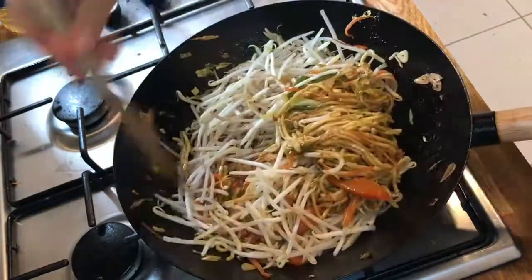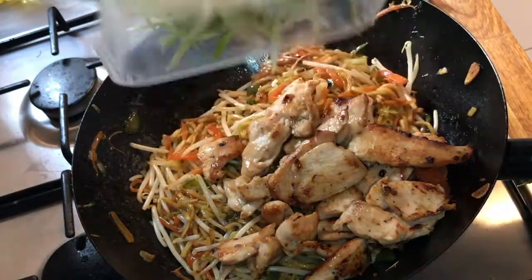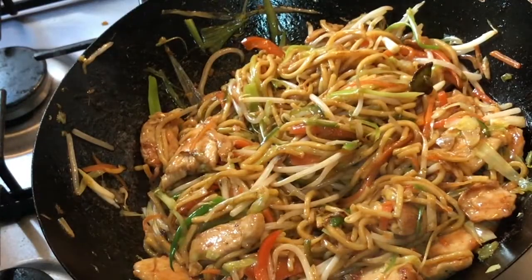Then add in the bean sprouts and stir fry for about a minute. Add back the chicken and some sliced spring onions, mix that all in, then plate up and enjoy.